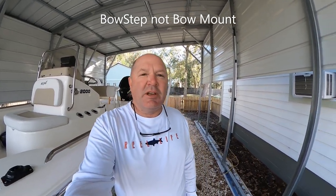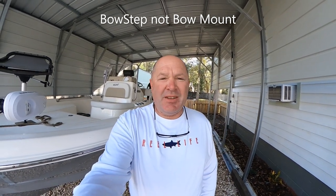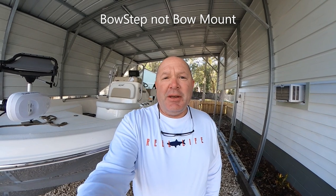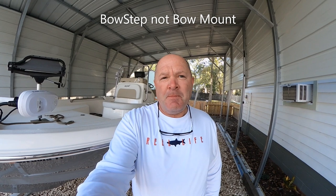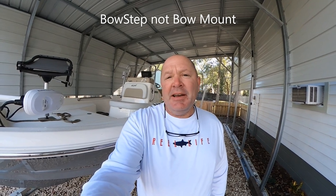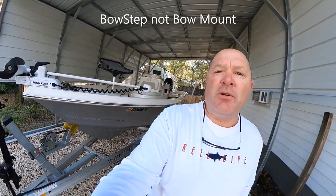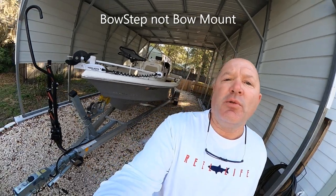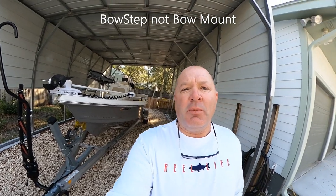Hey guys, it's Chris with Nichols Retirement Empire doing a product review today. It's not anything I've been paid for, so it's not a paid endorsement. It's a product I use, and a lot of people ask me about it when I'm loading and unloading my boat. It's a problem a lot of people have getting in and out of their boats if you don't have a bass boat or a smaller, lower boat.